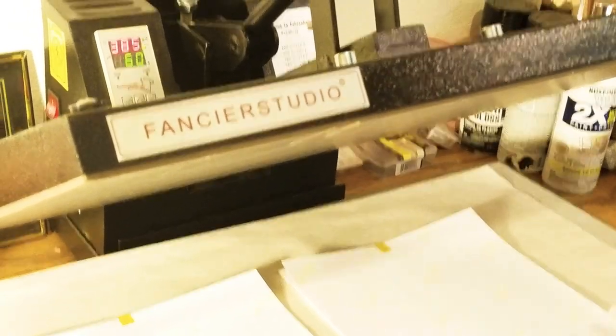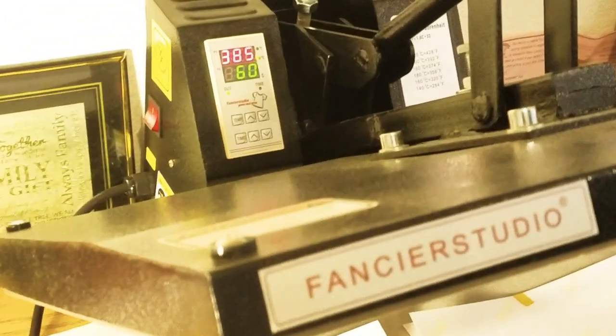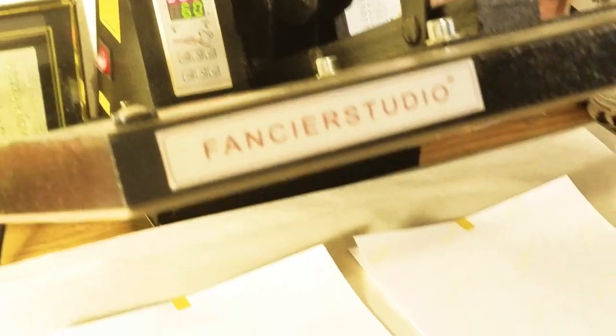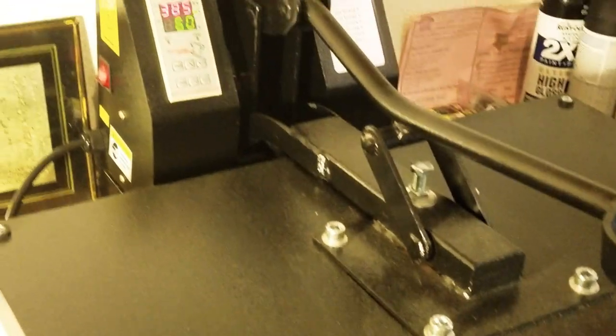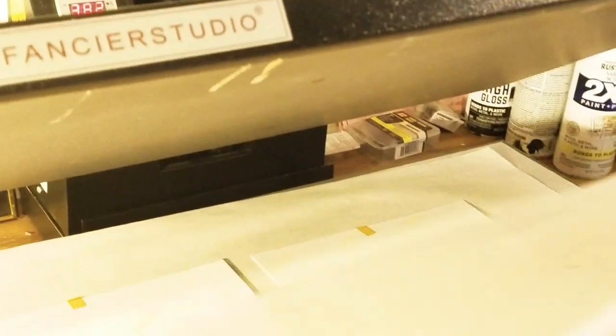We are here at the heat press. I am going to press two at a time because I have a larger size heat press here. My temperature is set at 385 and I'm going to heat press for 60 seconds. I'm going to lay my butcher paper right on top, close it down, and we will be right back in 60 seconds. All right, we have just completed our 60 seconds — let's see how they turned out.